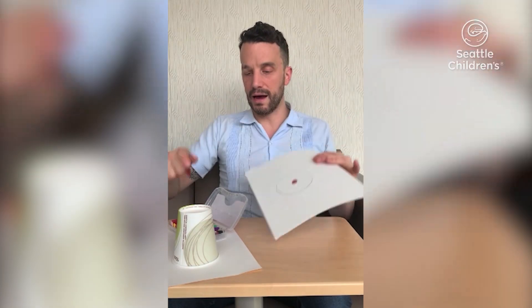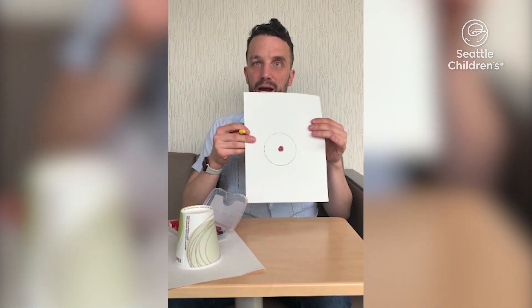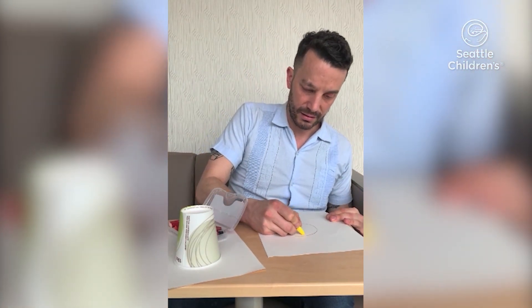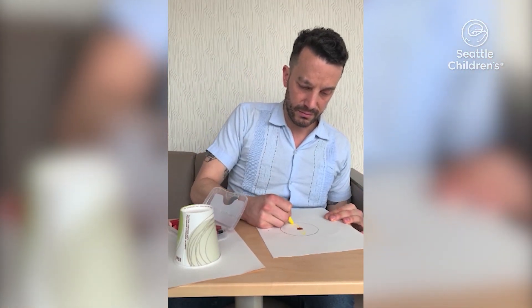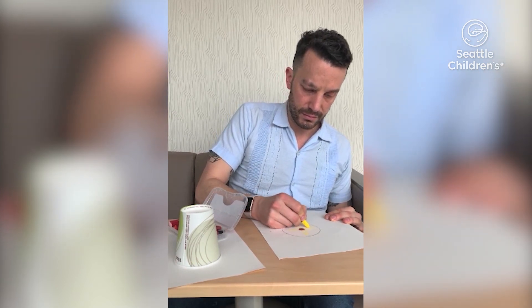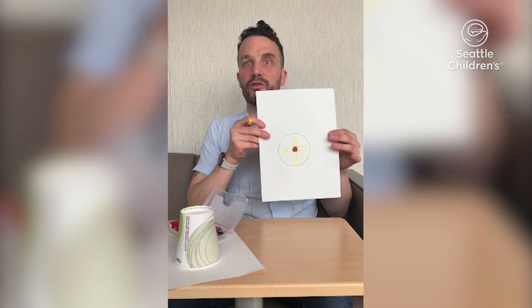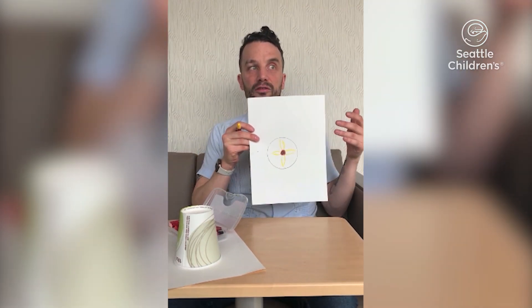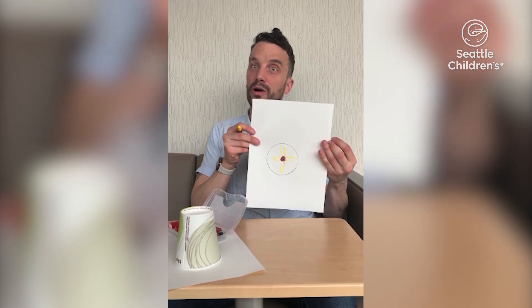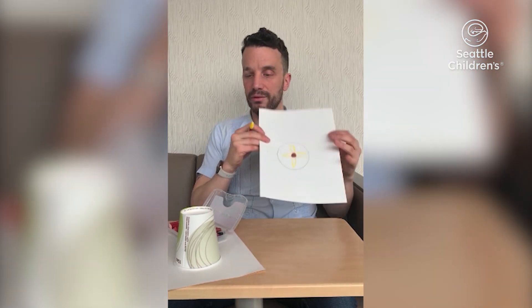So you just keep working your way out. Maybe you want to draw a sunflower, kind of bring some sunshine into your art. Take your time, just do it one little bit at a time. And again, don't really worry if you don't have an idea at first — just think about where you maybe want to work, how you want to go, where your design is going to take you.